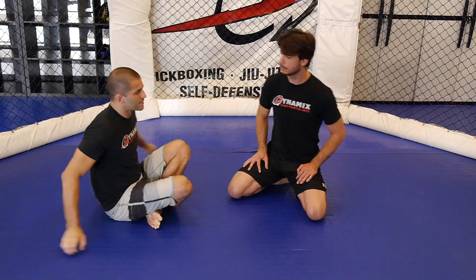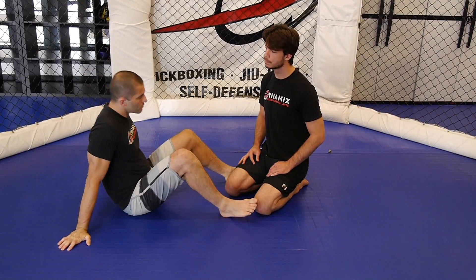Make sure you follow this whole series. The next video is going to be about the knee bar. So, doctor, let's see the toehold — how does it work?